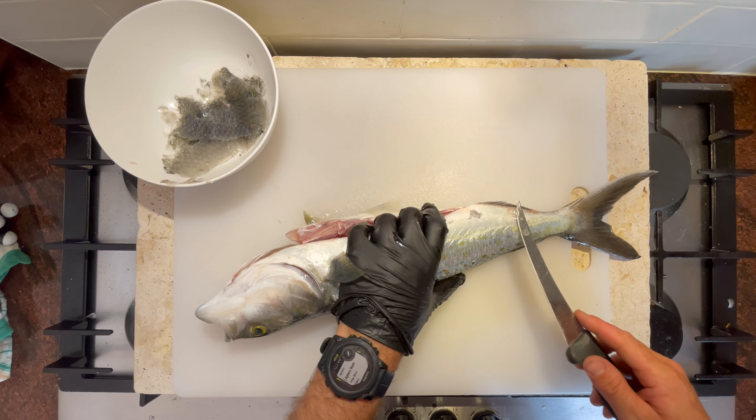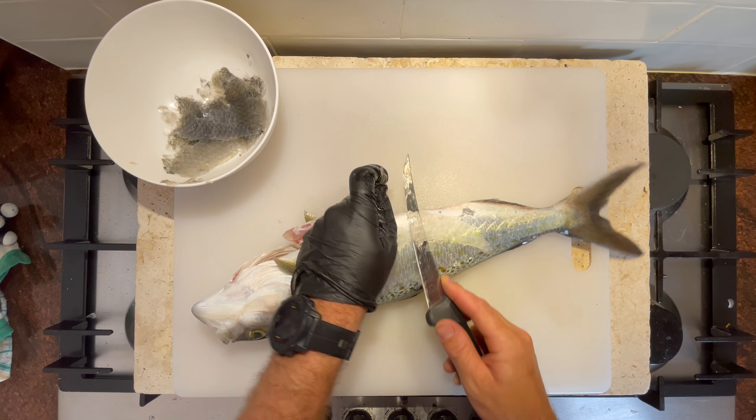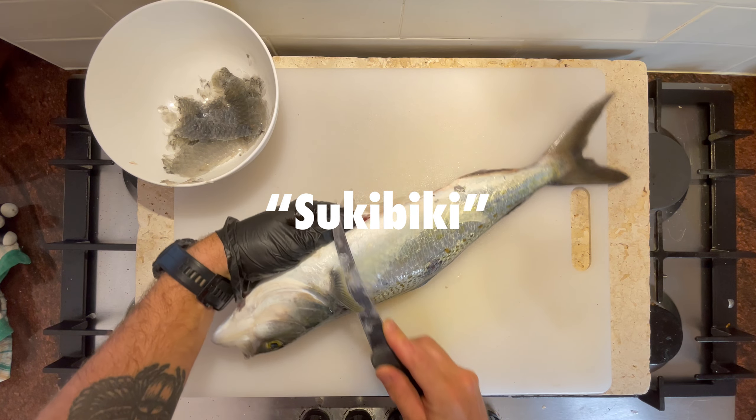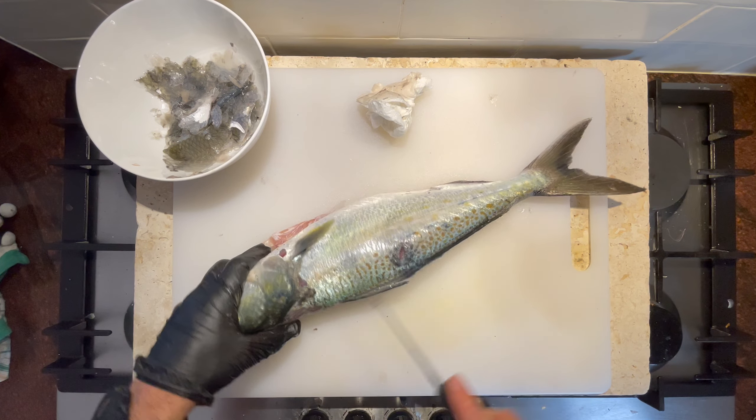Here I'm just cutting the scales off. I'm not doing a traditional scaling technique, but this is a Japanese one - I can't quite remember the name of it right now. Beautiful, no scales on there now.